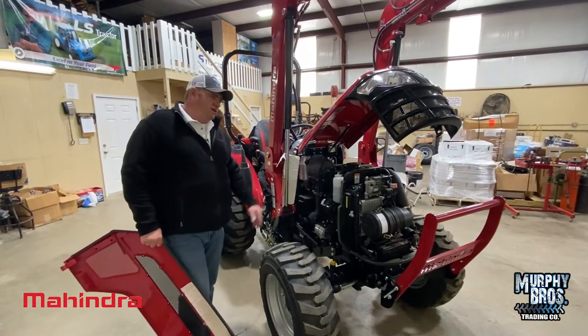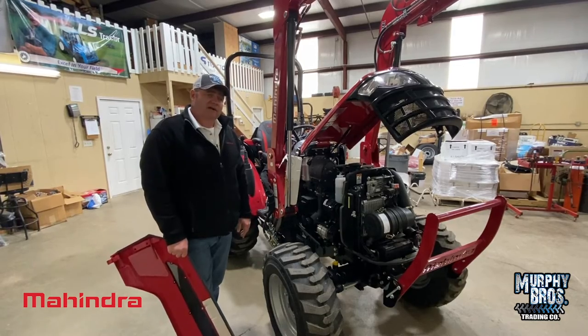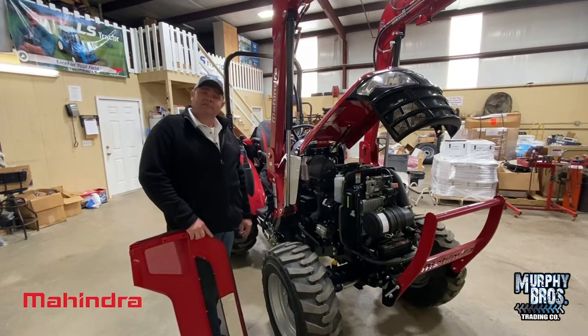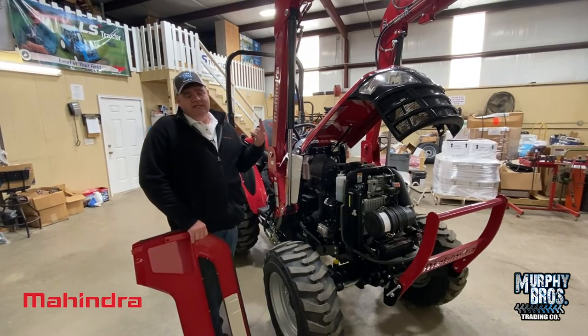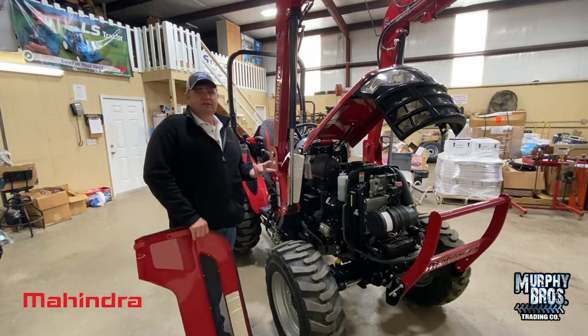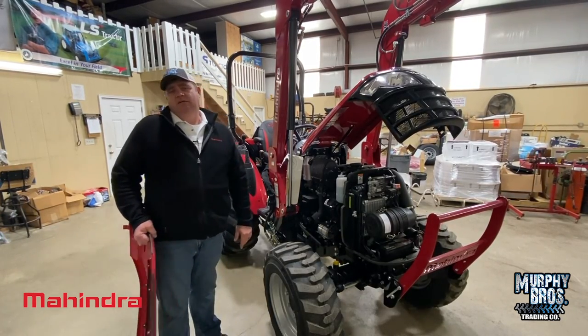I'm Chris Murphy with Murphy Brothers. This has been the 2638 Walk-Around. If you've got any questions — whether you already have this tractor or you're just watching to learn — don't hesitate to call us. Chris Murphy at Murphy Brothers, 662-720-0022, right here in Northeast Mississippi in Booneville, Mississippi. Come see us.